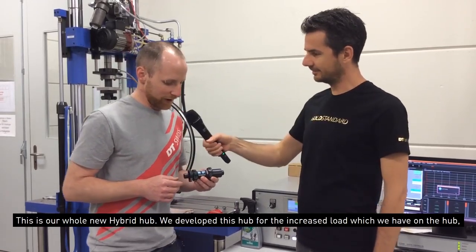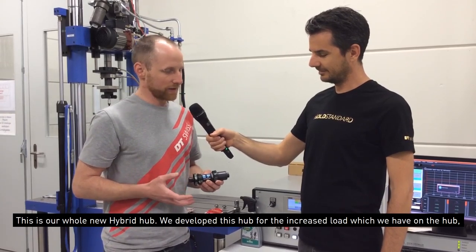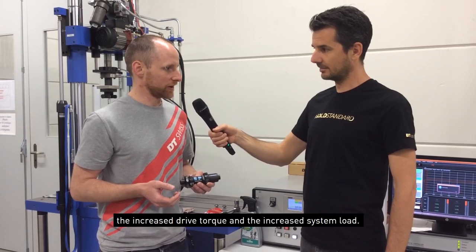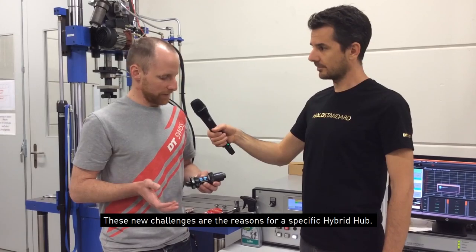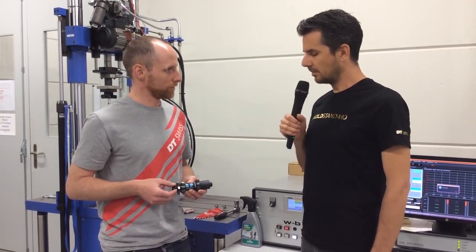What do you got here? Yeah, we have here a whole new hybrid hub. We developed this hub for the increased load on the hub — we have the increased drive torque, also the increased system load, and these are the reasons for this hub. Makes sense.